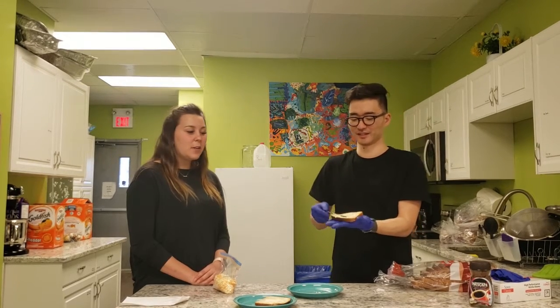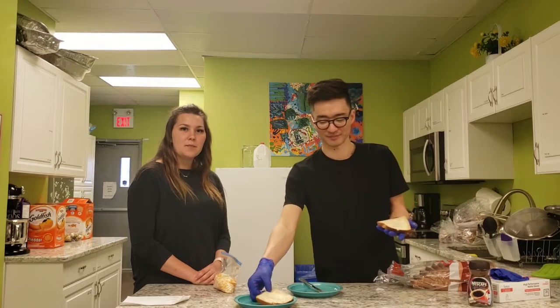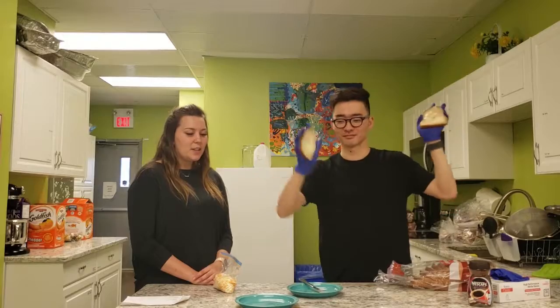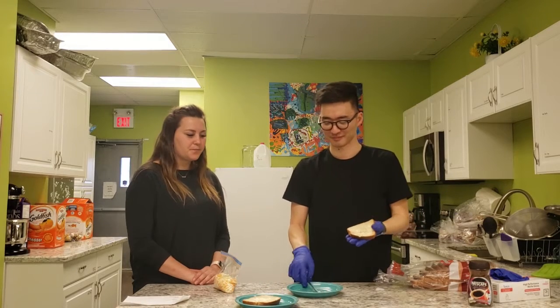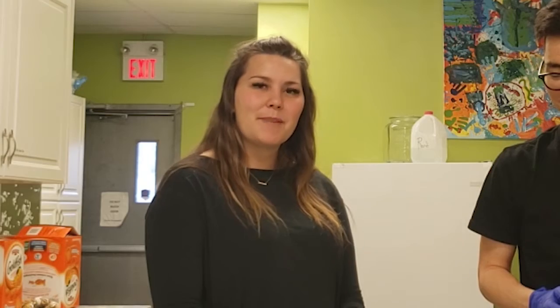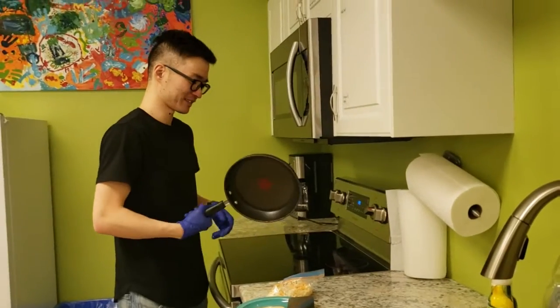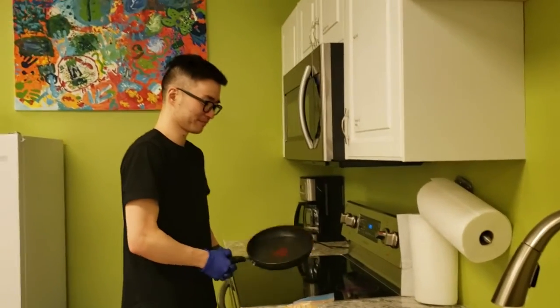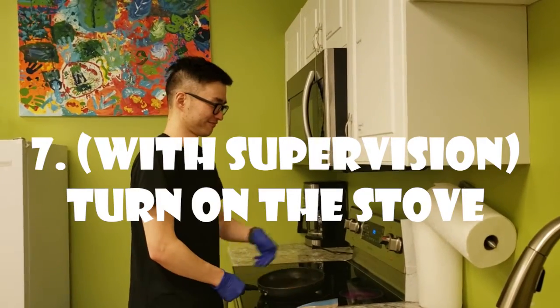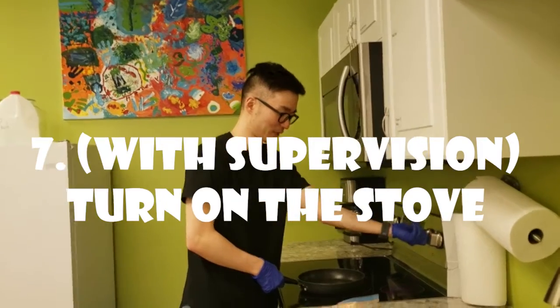Now that you have your two pieces of bread nicely — somewhat nicely — buttered, set them on your plate and we will head over to the pan. With parent supervision you can do this. Grab a pan and turn on the stove — you turned on the wrong burner!